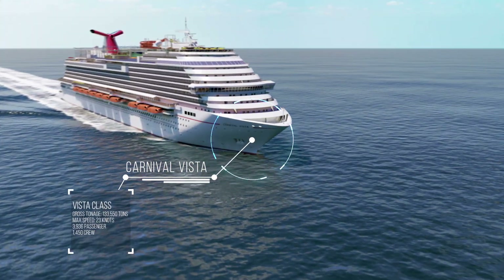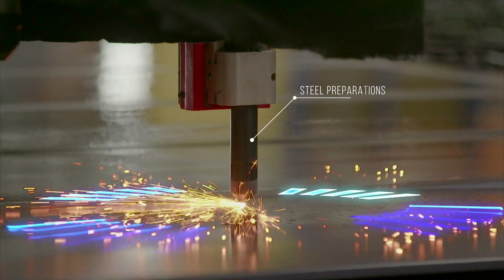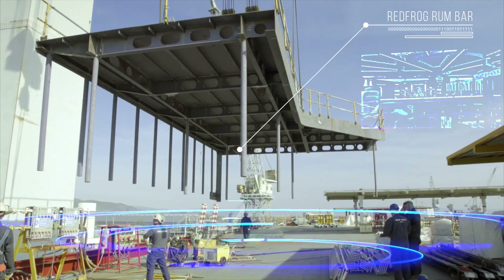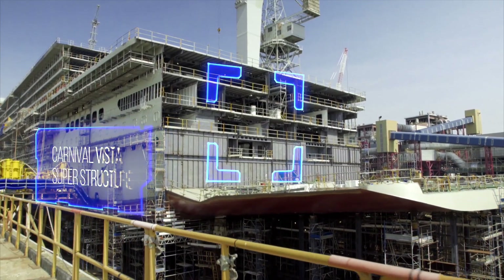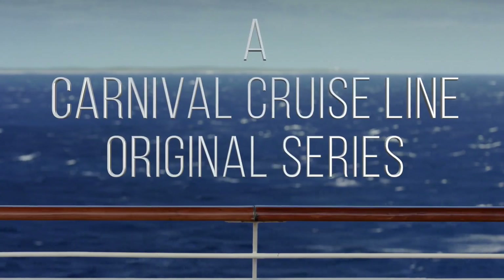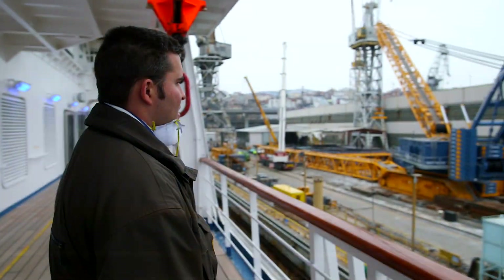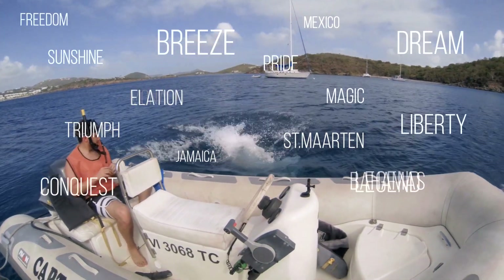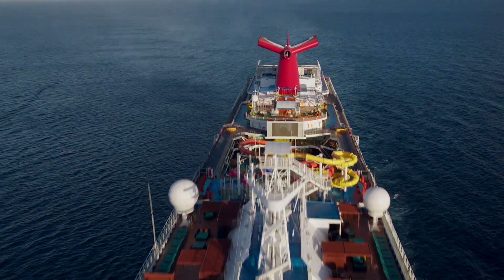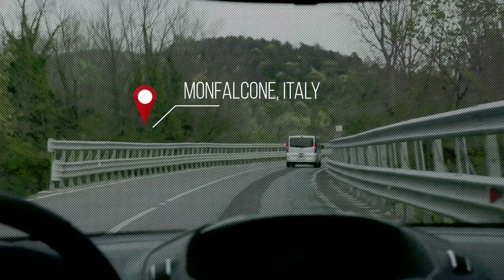Carnival Vista is a new class of ship, and this build is pushing the limits. At the shipyard, perspective is everything. I've been to 10 dry docks, 30 countries, and sailed on just about every ship in the Carnival fleet. I want to know how all this got here, so I took off for Italy to find out.